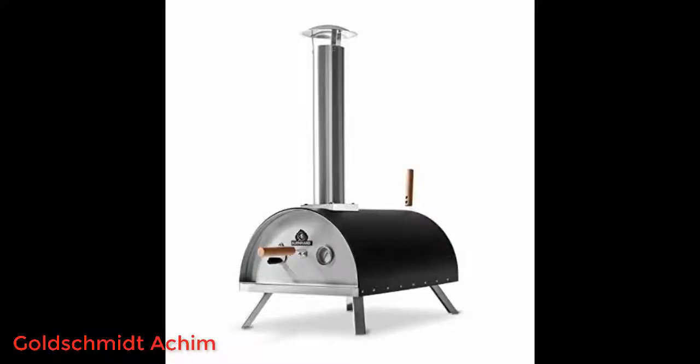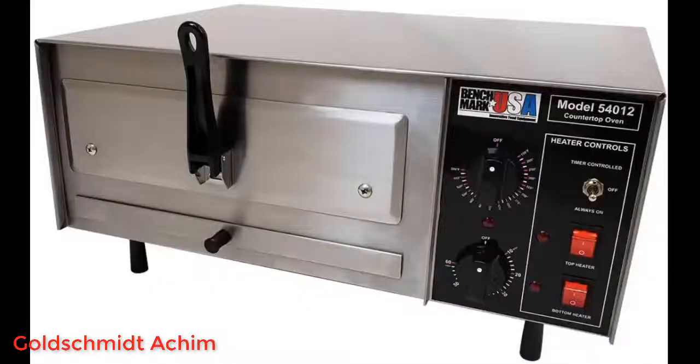This unit works fantastic and heats frozen pizzas up evenly in a short period of time. Fantastic customer service from both the restaurant supply company and the manufacturer.